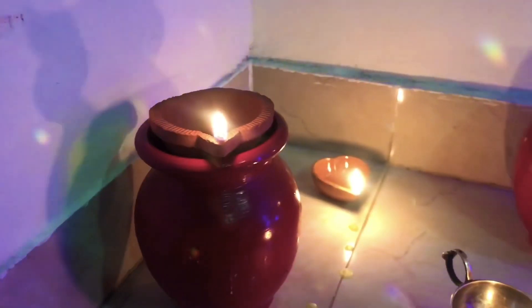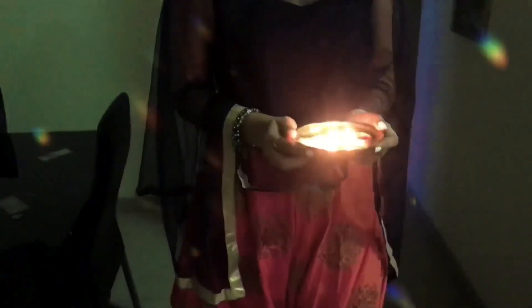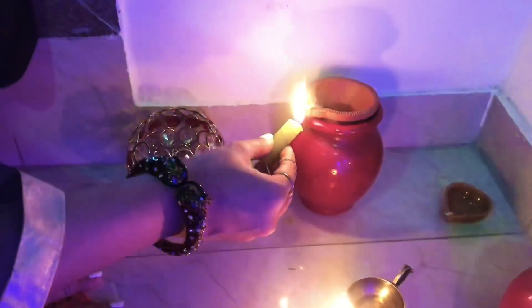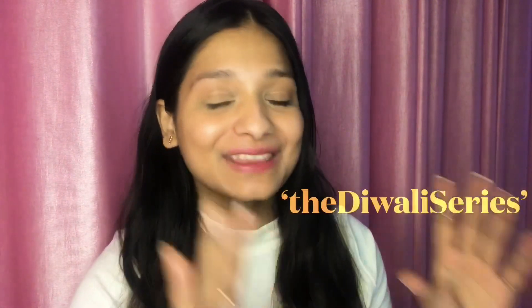Hi guys, what's up and welcome back to my channel. By now you have already seen the introduction video and the title, and you know that I'm going to be making a series known as the Diwali series. I'll be making three to four videos about Diwali preparation and everything in and around Diwali.